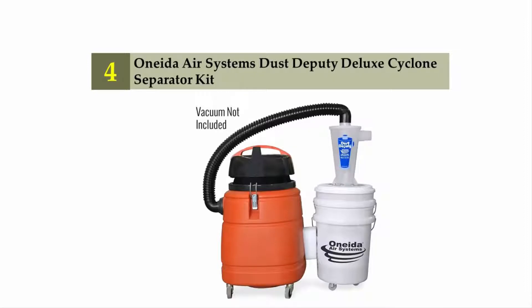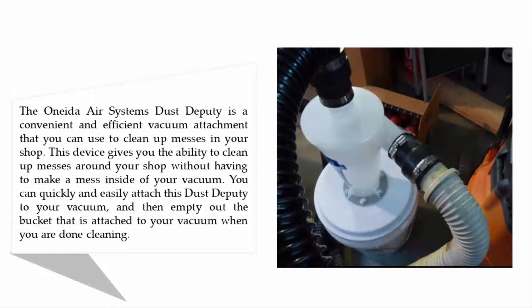Coming in at number four: the Oneida Air Systems Dust Deputy Deluxe cyclone separator kit. The Oneida Air Systems Dust Deputy is a convenient and efficient vacuum attachment that you can use to clean up messes in your shop. It gives you the ability to clean up without making a mess inside your vacuum — simply attach the Dust Deputy to your vacuum and empty the attached bucket when you are done cleaning.